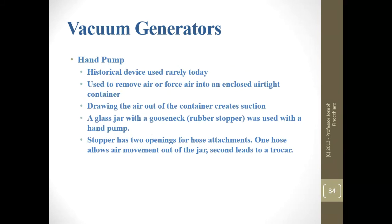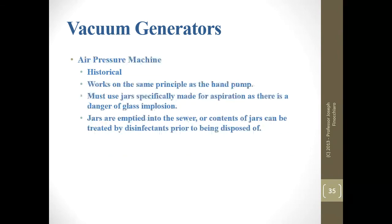The hand pump is very rarely used today — you can usually find them on auction sites or antique stores. It was used to both inject and aspirate by removing or forcing air into an enclosed airtight container with a glass jar. The problem was if the jar had a fracture or small crack, you could actually implode it, which is why you should not use these if you have any choice. The air pressure machine works on the same principle but is even more dangerous for glass implosion since you don't feel it coming — it just kind of happens.